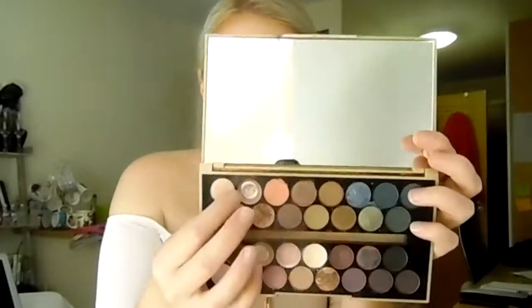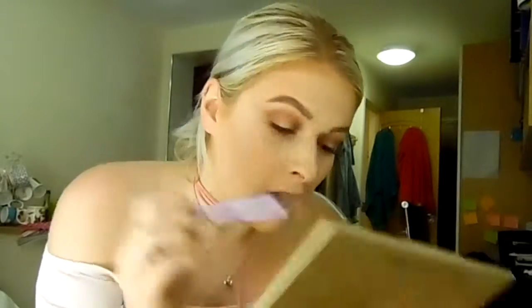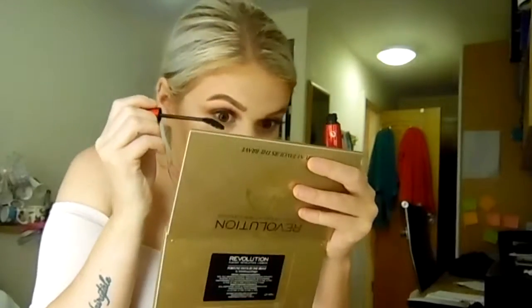To finish off the lower lash line I'm literally just gonna take my transition colour - this shade from the Makeup Revolution palette - and apply that underneath. Then all I have to do is mascara for the bottom lash line. I'm using the same one as I used on top, which was the Number 7 Lash Impact Intense mascara. I've recently started bending my mascara wands - I think they fit nicer in the eye.